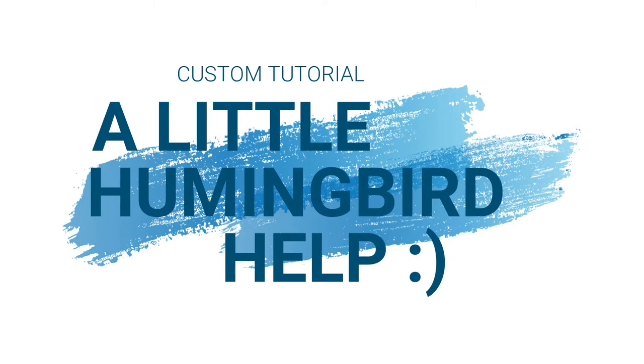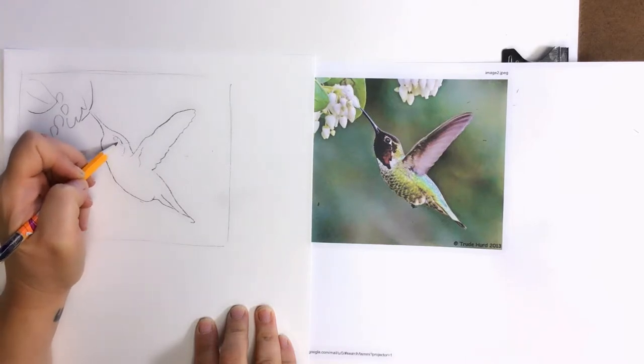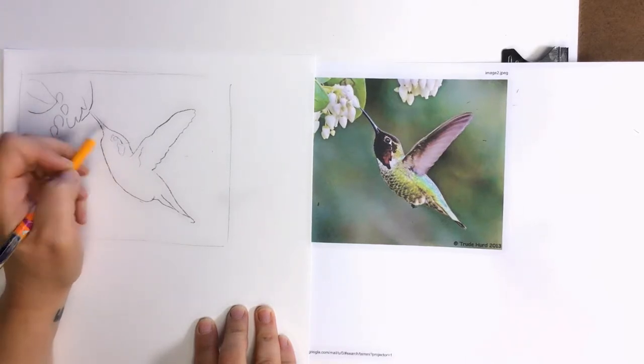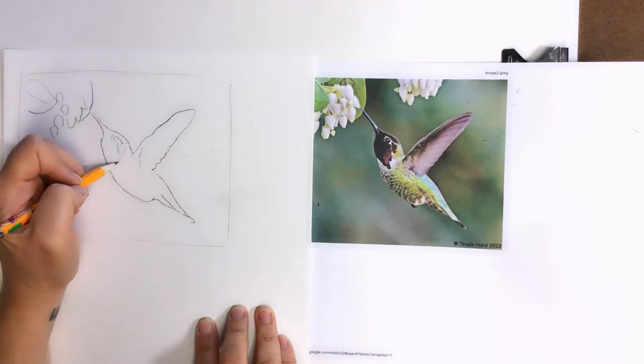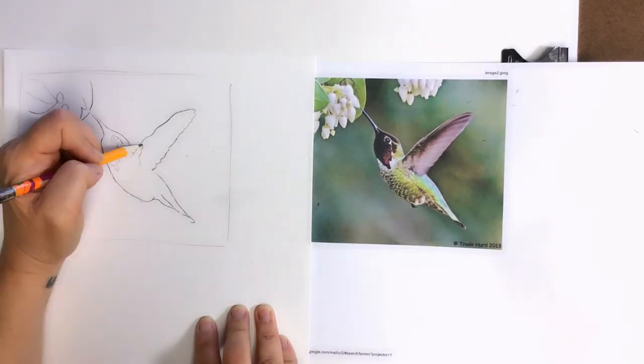Hi Tammy! I'm going to give you a little help on your hummingbird. I know that what you need help on is not starting over, but I wanted to show you a little bit of how I would have done it.